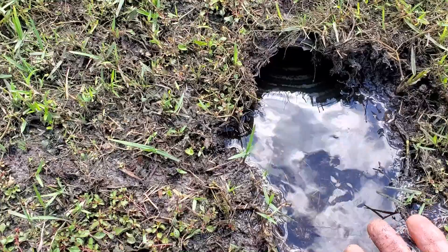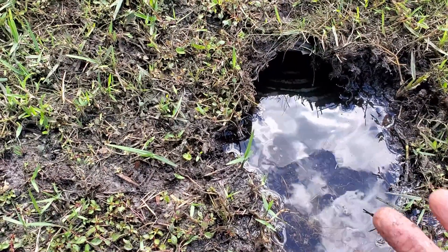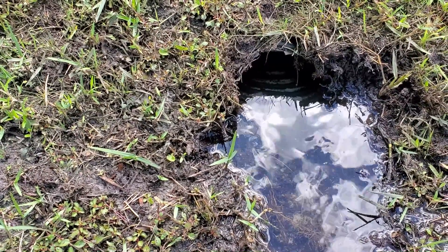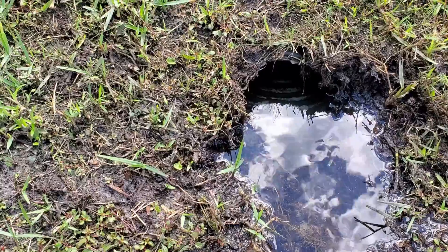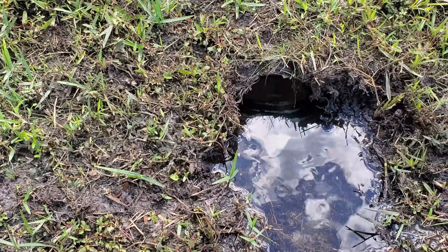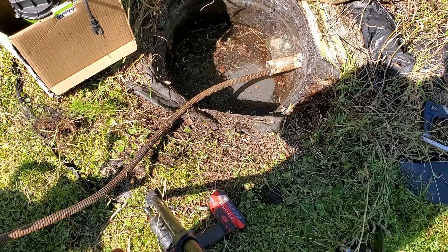They said the pump was in there about seven or eight years, and they only noticed the issue because the French drain area was flooding. Easy problem to fix — something you guys could easily do yourself. I got all the way out to the front and I'm just going to pull the cable back.